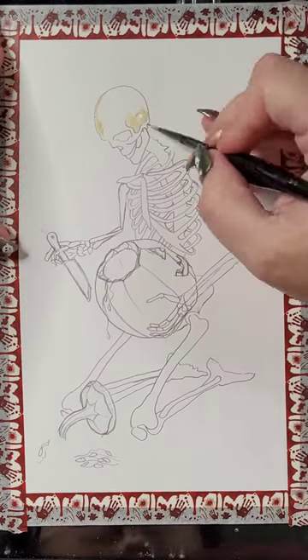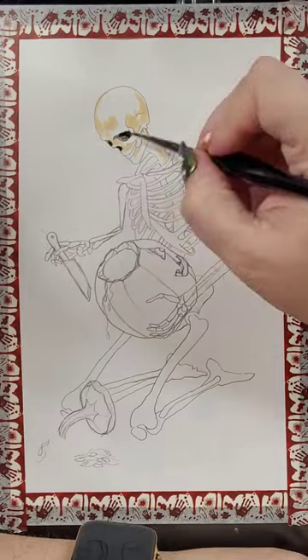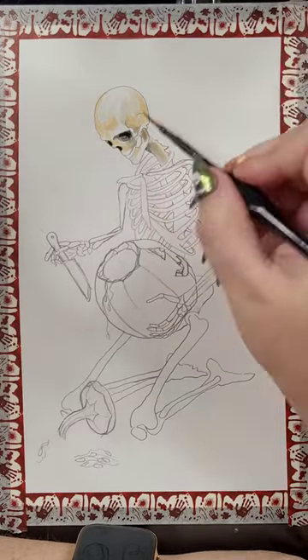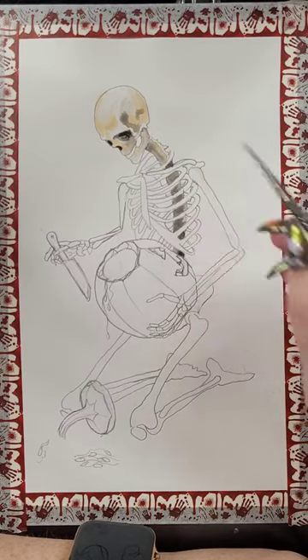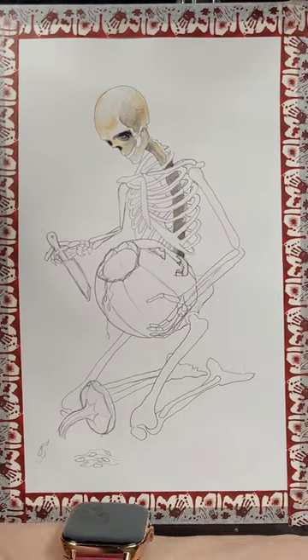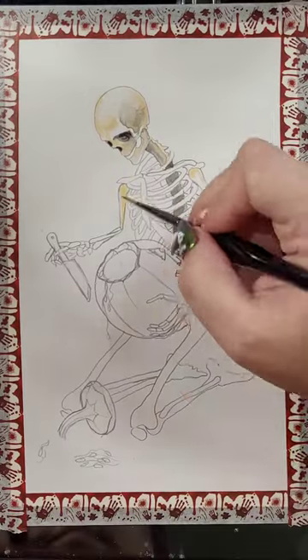This is a skeleton carving a pumpkin. I know that seemed like it did not need explanation because it's right in front of you, but I'm explaining it anyway. I am using the Grabby 100 color watercolor set.